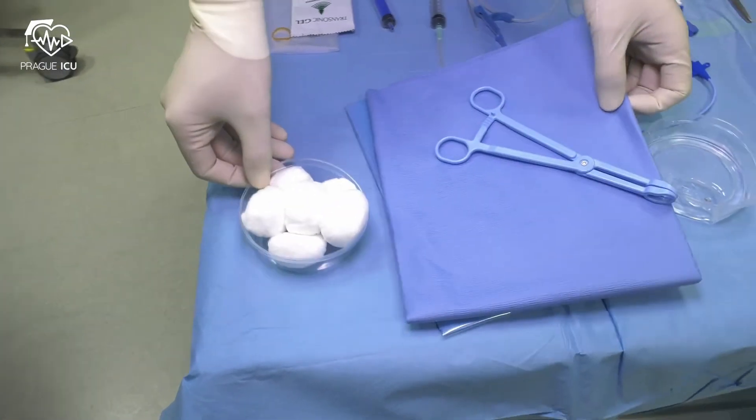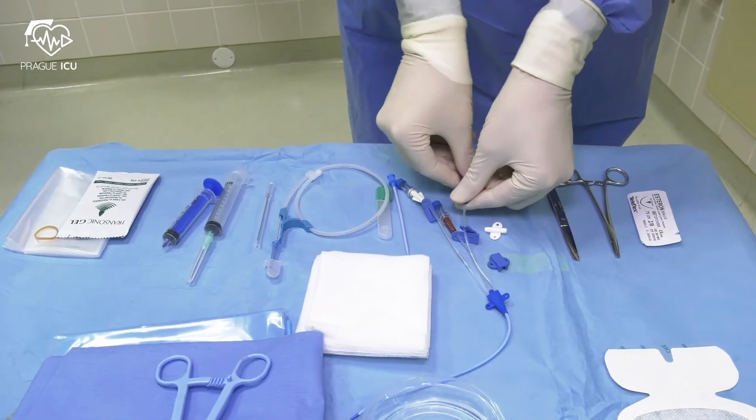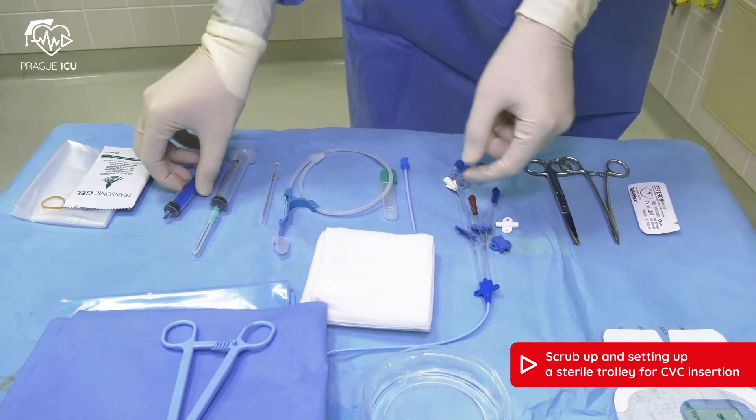Now we prepare the antiseptic solution. Put it directly on the cotton buds. Flush the lumens of the center line with saline.